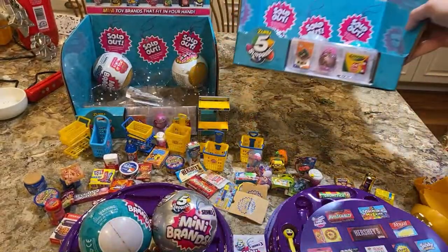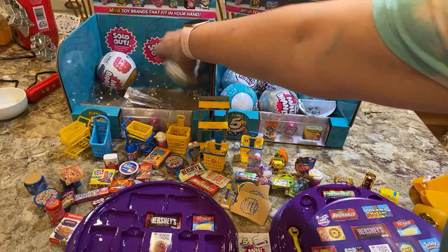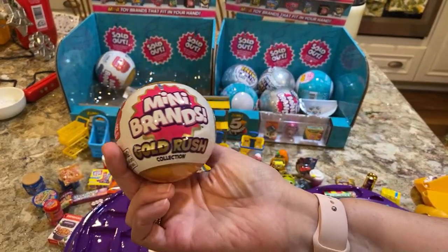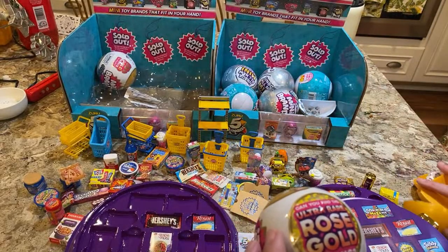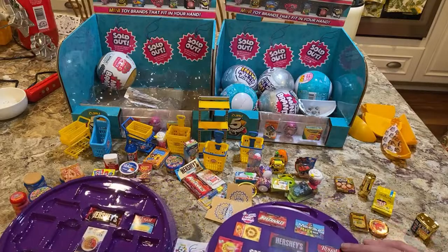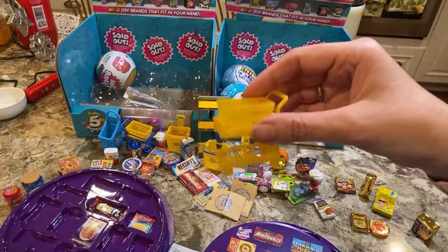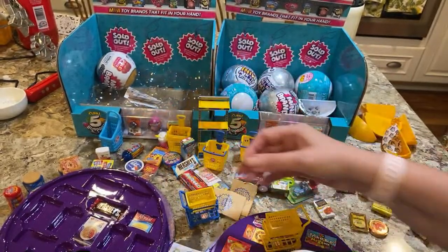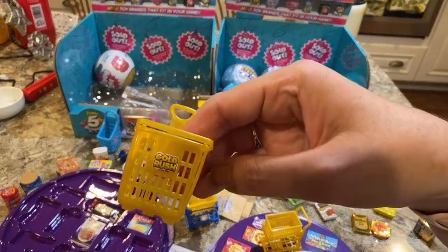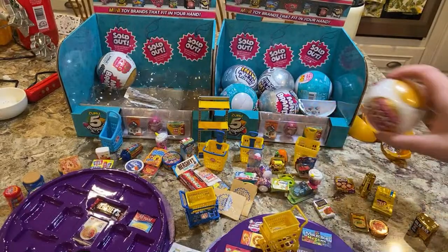And then we have the new babies — these are the Gold Rush collection, and these are $9.99 a ball. I'm going to show you — you get at least four golds in here because they can only give you one cart. I got a cart in each one I opened. This is the gold cart — you can see it's gold and it's different from the other Mini Brands cart which is blue and yellow. They also have the gold pull cart.